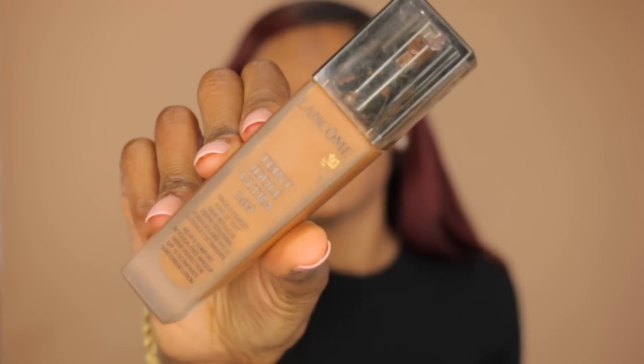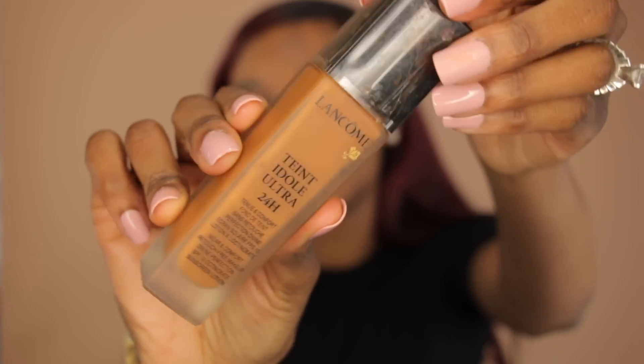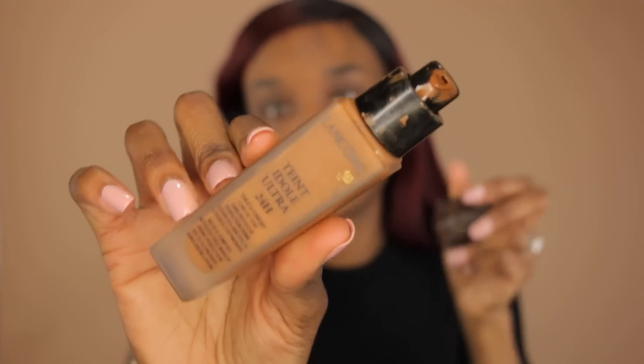Today I'm going to use the MAC Studio Finish Concealer Duo and conceal the darker areas on my face. I just tap it in because tapping presses the concealer into my skin and makes it look more like skin. Now we're going to go in with foundation — I'm going to use the Tint Idol Ultra Foundation by Lancome. That should be no surprise — I use this all the time. It's great with textured skin and does not enhance the texture.